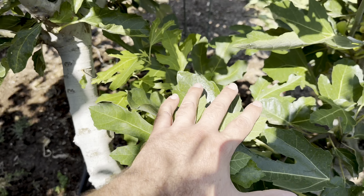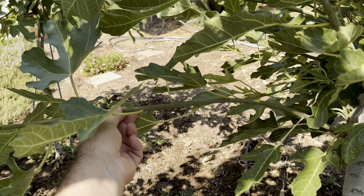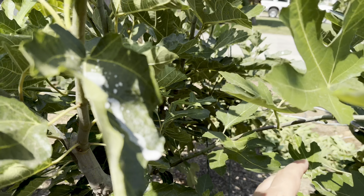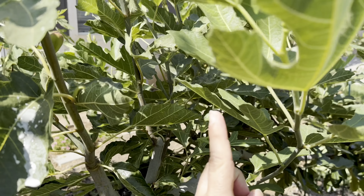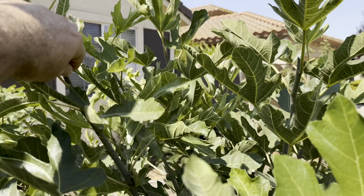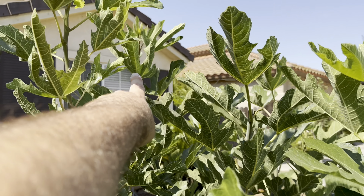I'm also going to prune all the space here so this spot is empty. I don't want anything here, and all this stuff that's just growing laterally in directions I don't like is going to be pruned out. I just want upright growth. You can see all of them sticking up — those are the ones I want. Then I'm going to prune them here. I don't want them growing past my head.